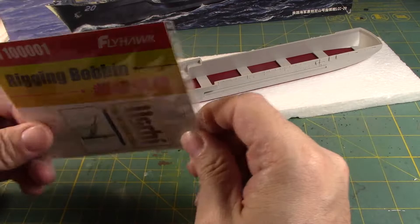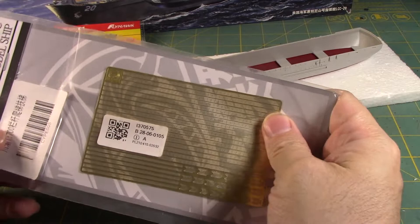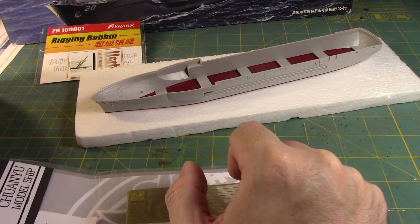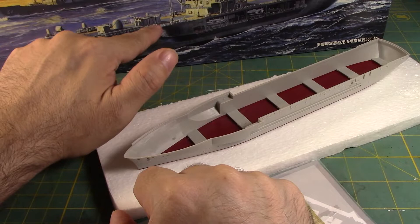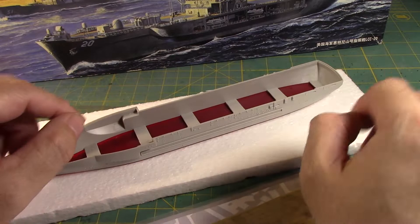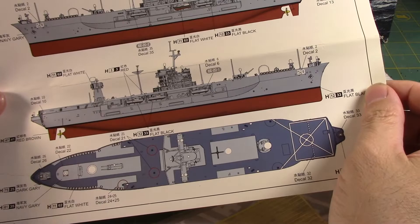Now I was looking for photo etched parts for this and I couldn't find it. So I said we'll find the next best thing. I picked up these photo etched parts on Wish, and we have the railings here which I can easily cut and put on. Because as you can see in the actual box right here, you have the railings going from here to here, maybe passing all the way around to the back and then down in the lower area. There's rigging back there that will simulate the flight deck that goes around it.